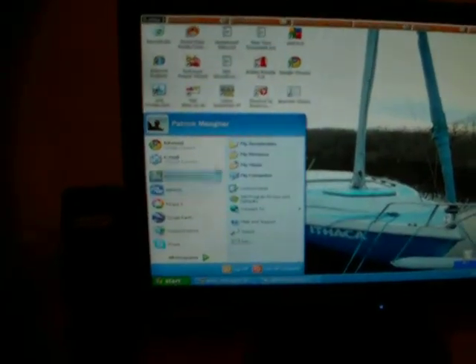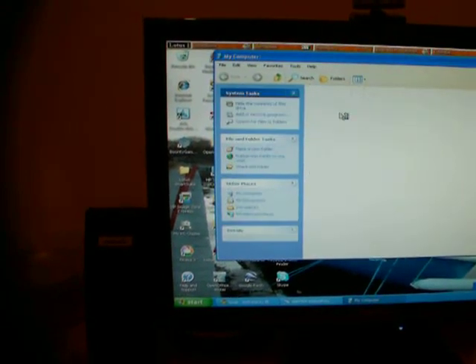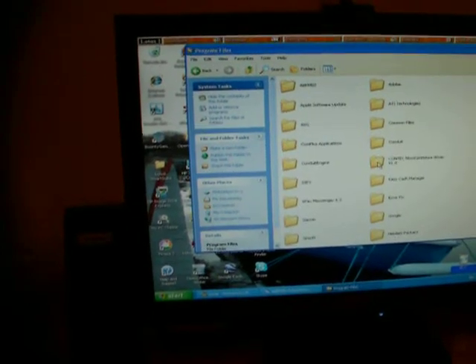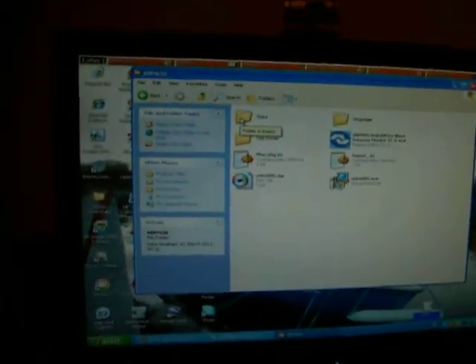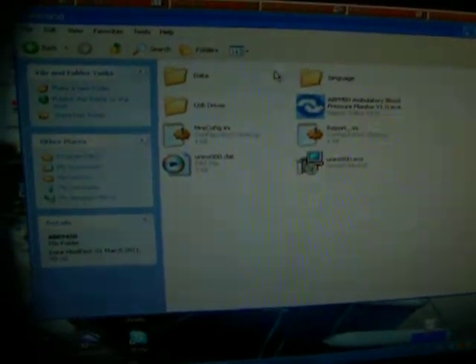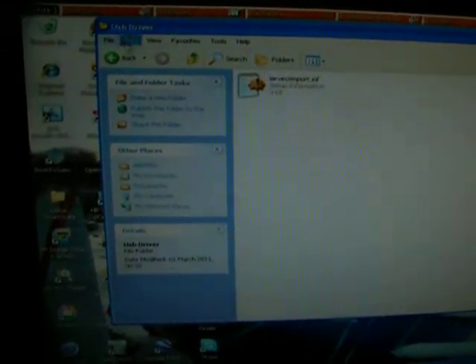I will open up the file so that you can see the file. There you can see all the different pieces. The execute file, language data, and the USB driver file. And that is the program — you can see it is 3 kilobytes on the side.